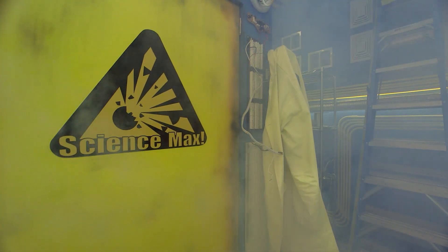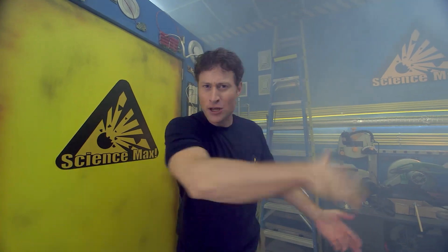Behold the power of states of matter. Greetings, Science Maximites. I'm Phil McCordick. I think I overdid it with the fog machine. This is Science Max, Experiments at Large. Can you even see me? Let's go over here.